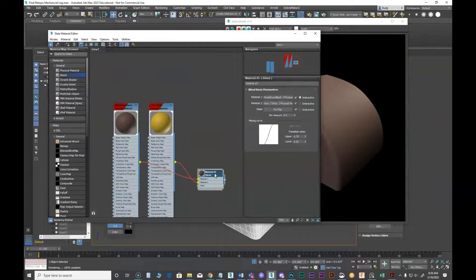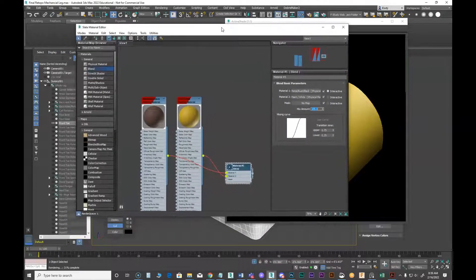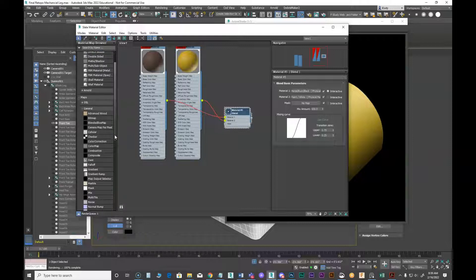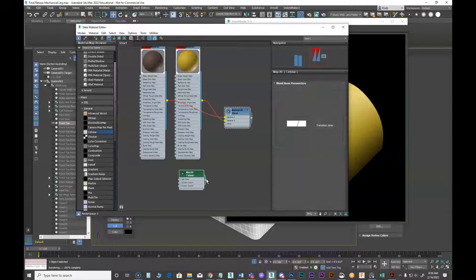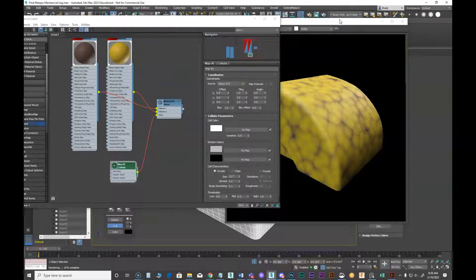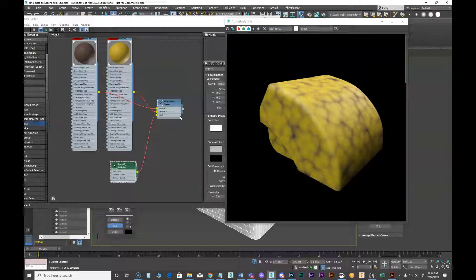By default this blend is set to a mix amount of zero, which means it's showing the top. If I set it to 100 it shows the bottom. The blend mixes between these with percent amounts, but I can also do a mask — and that's what we're going to do. I'm going to put in a cellular map into the mask.